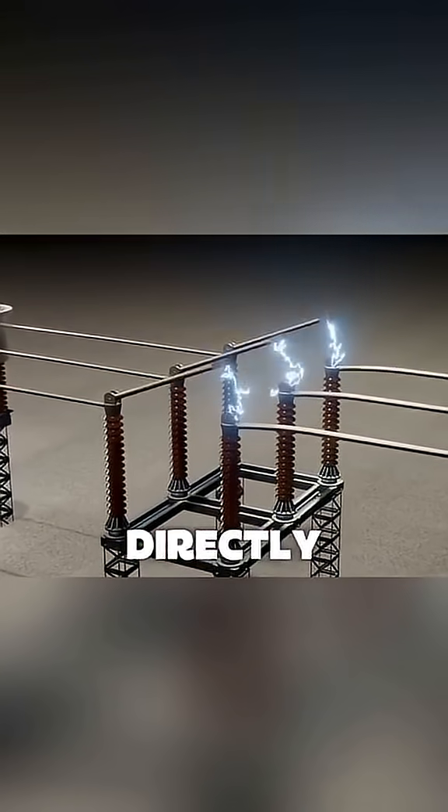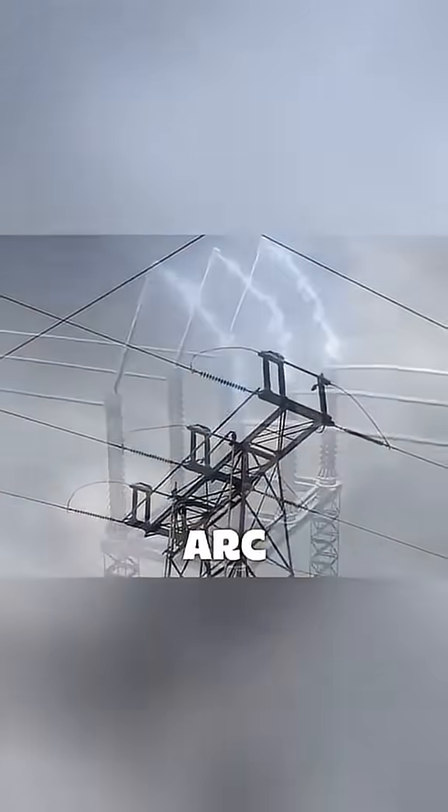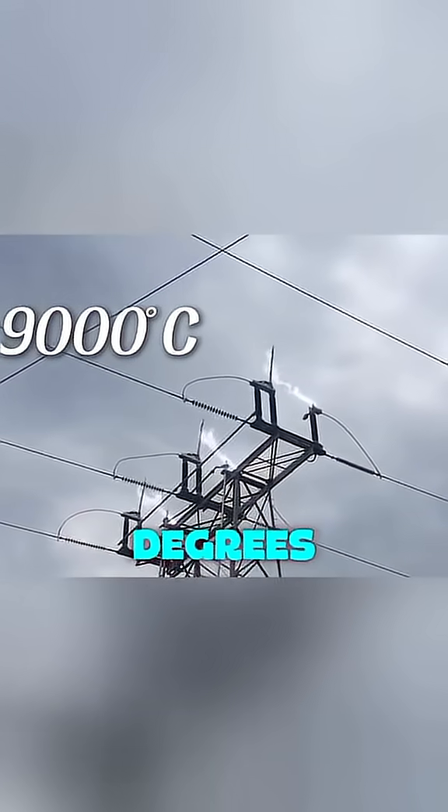If you try to open a high-voltage line directly, the current will arc across the gap. This electric arc can reach 9,000 degrees Celsius, hot enough to melt the switch.